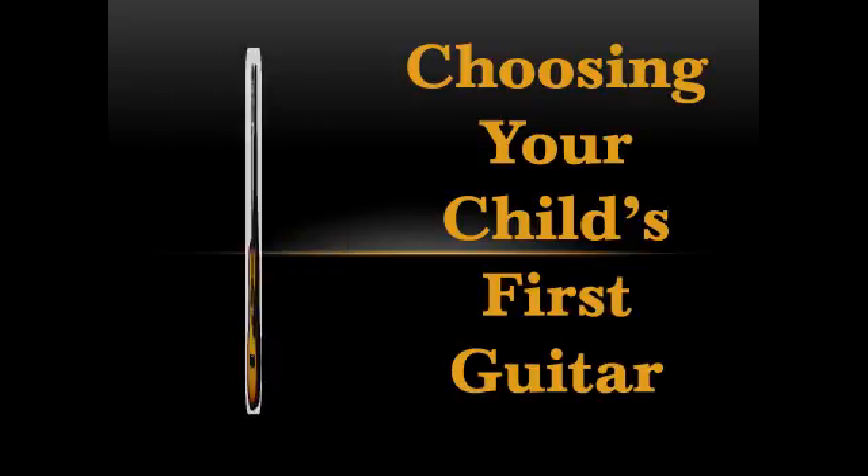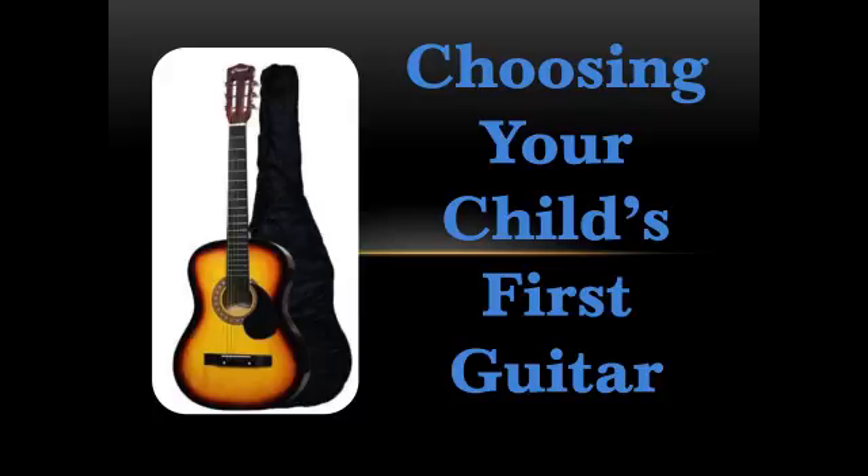My ten-year-old granddaughter Elaine wants to learn to play the guitar, so I'm trying to find a basic guitar starter kit for her. This is her second try at learning an instrument. Elaine took piano lessons last year, but she gave it up after six weeks because she didn't enjoy it.